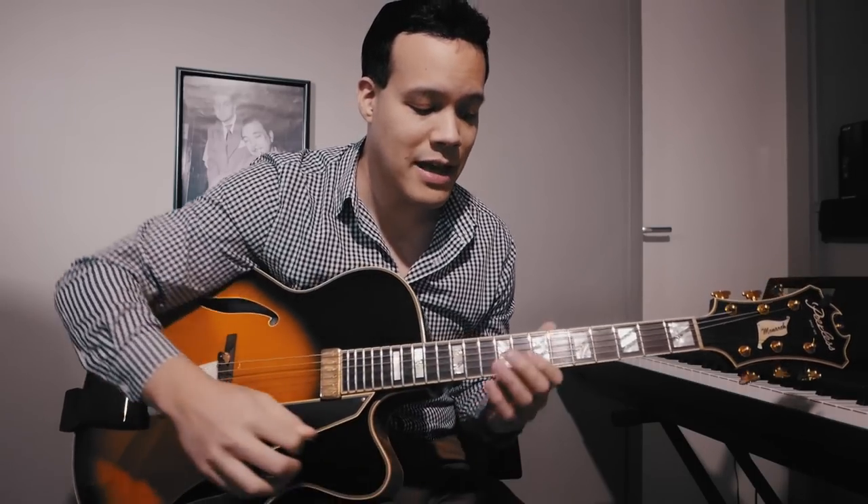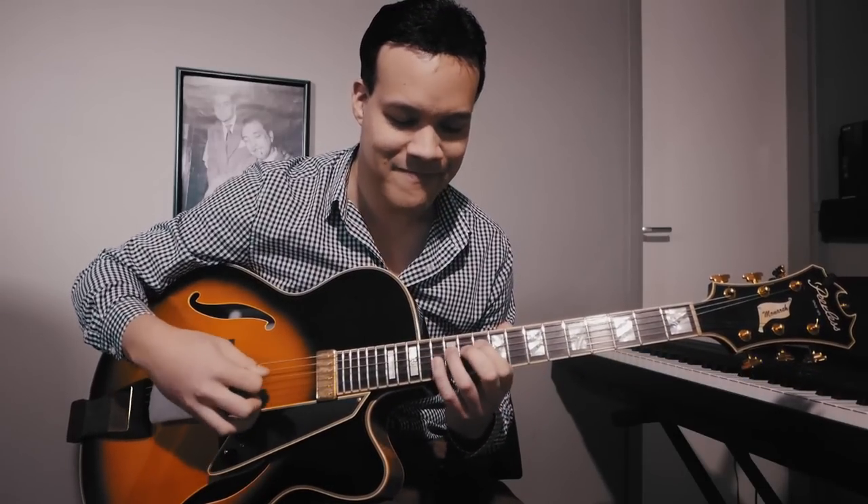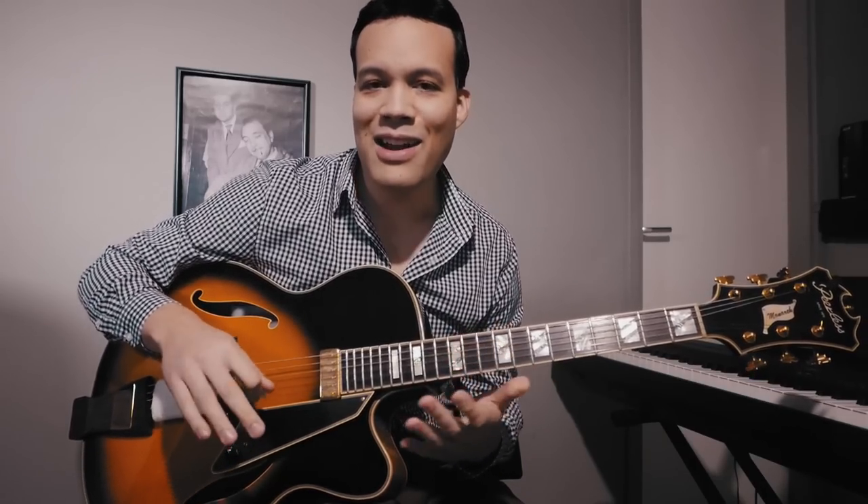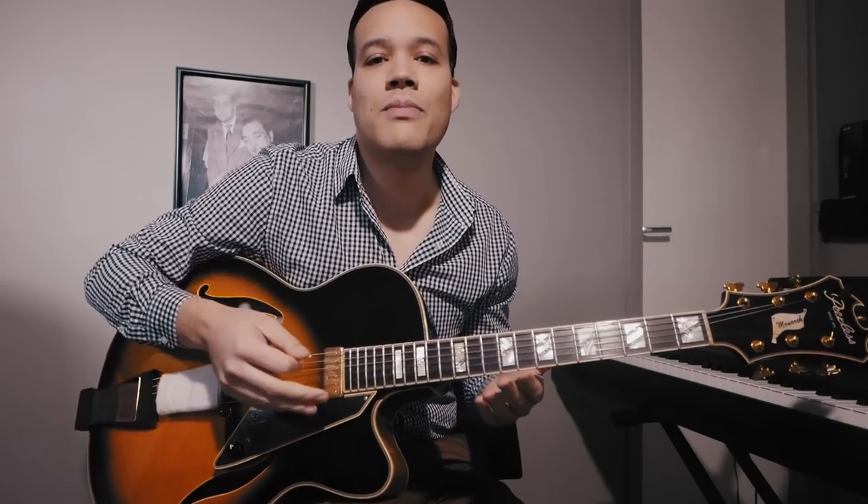The one thing that's not possible with gypsy jazz picking is upward sweeps. For that you really have to do the pick slanting thing, and I'm not good at it. I can do it with one lick because you can kind of play those notes fast, but if I have to do it in time with eighth notes or triplets I wouldn't be able to — it would probably take another two years to get that down, so I try to avoid those kind of phrases. I hope you can get to grips with the technique and use these licks in your solos — see you guys next time!